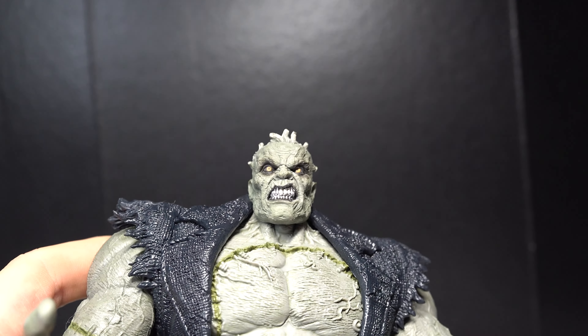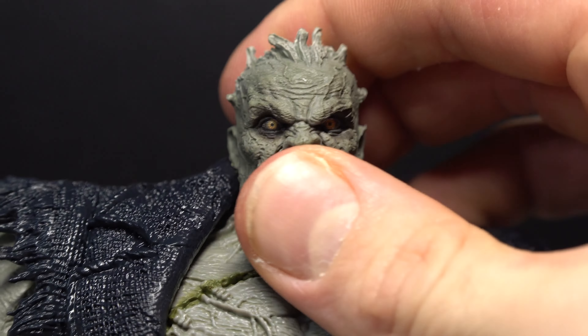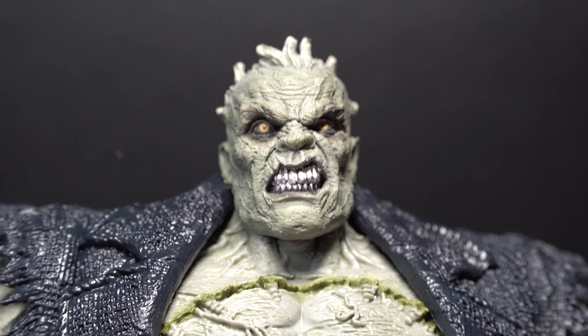The head sculpt looks really good. I like the teeth there, the flesh tone looks really nice, the eyes look very menacing, and the hair looks nice as well.